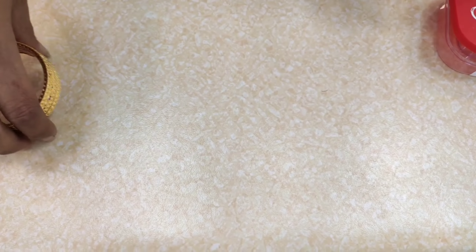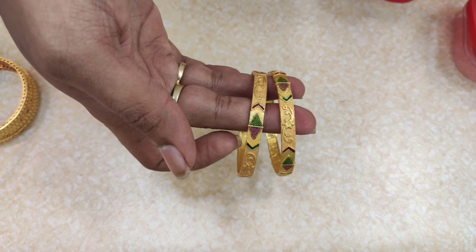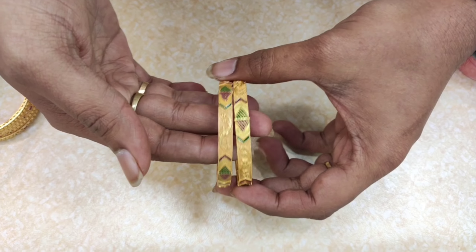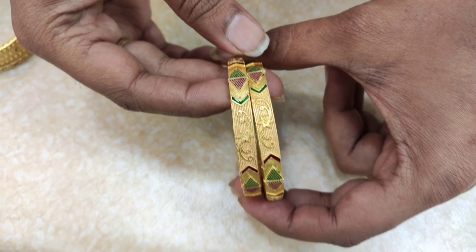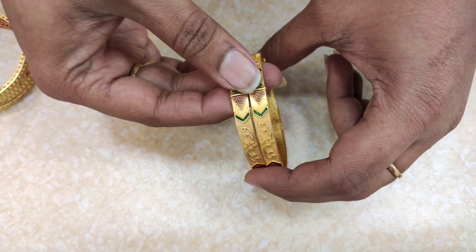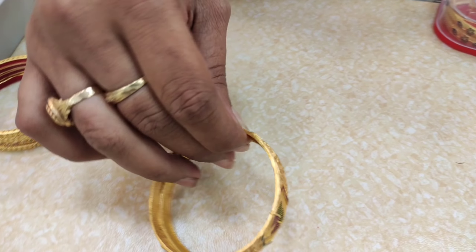Next, this is a beautiful pattern. This is the design of two bangles, also for 550 rupees. The pattern is great, this is only for 550 rupees. The pattern looks good with gold bangles.